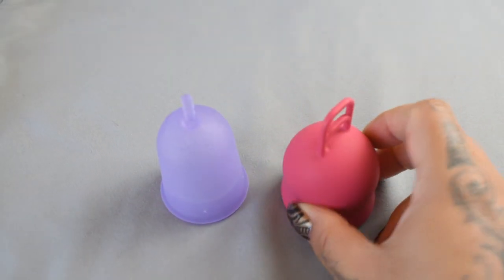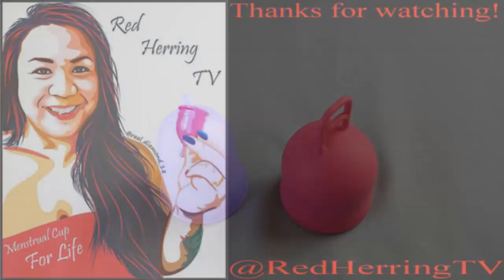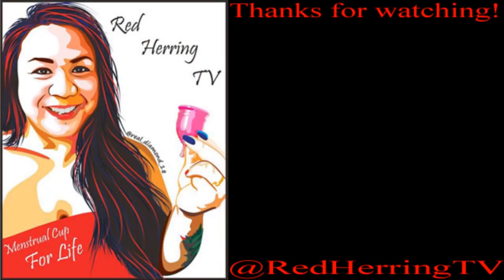And that was the Venus cup in a size large, and the Marula XL, which I will keep.